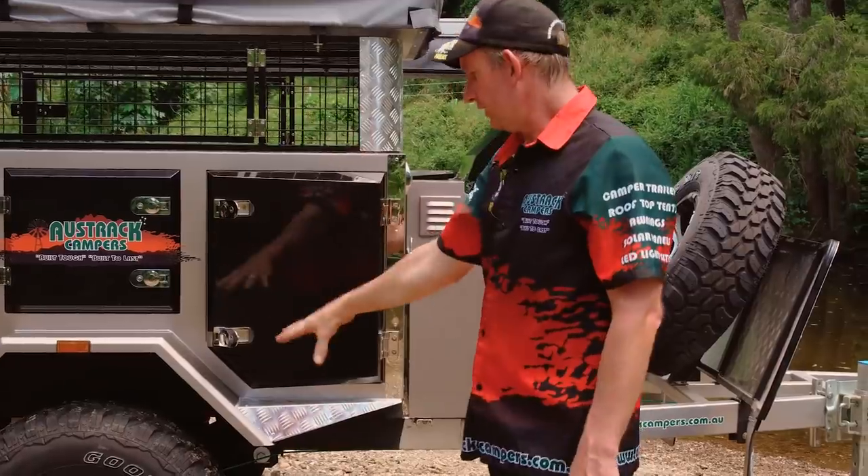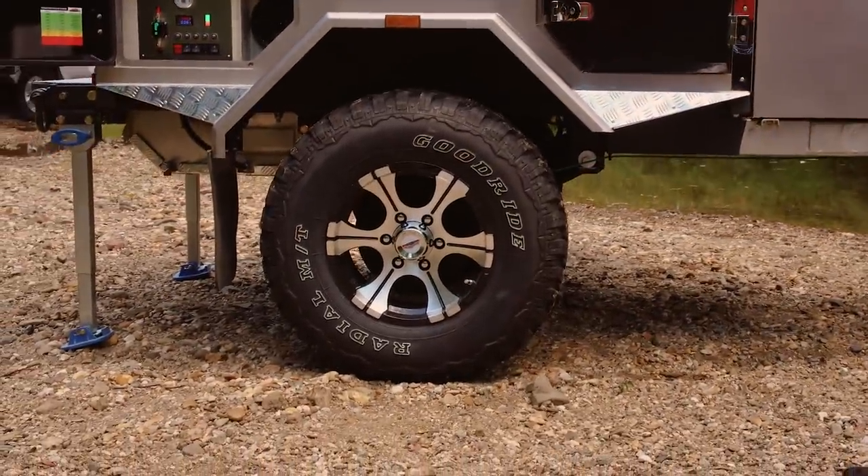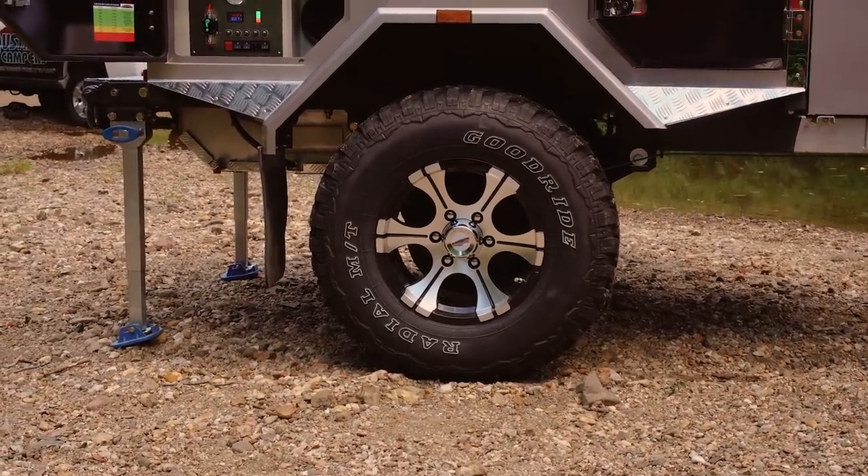We're running alloy 16 inch rims on a mud terrain tyre with independent twin shock suspension and control arm suspension on coil springs.